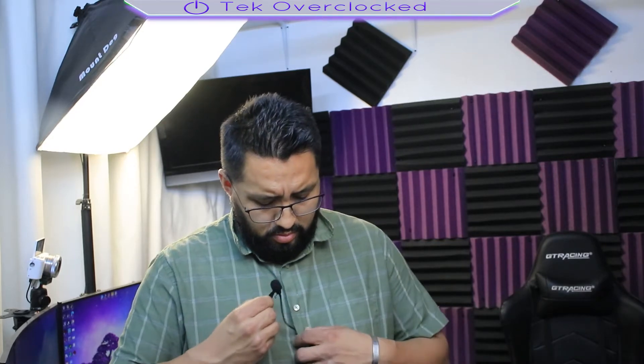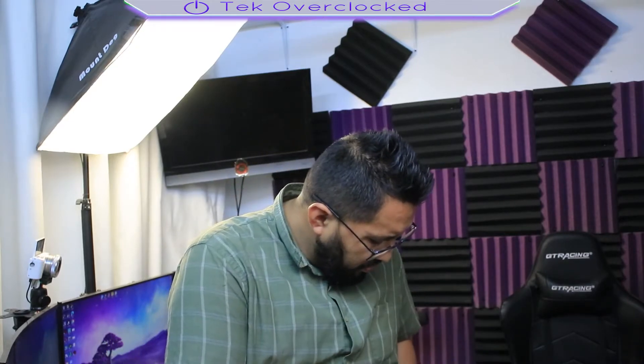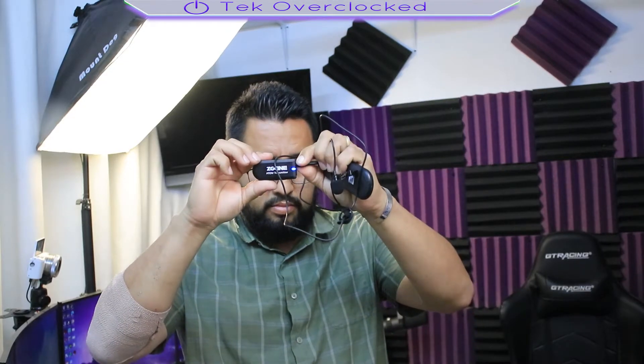I am now going to disconnect the lavalier microphone. And I am now using the built-in microphone of the transmitter.